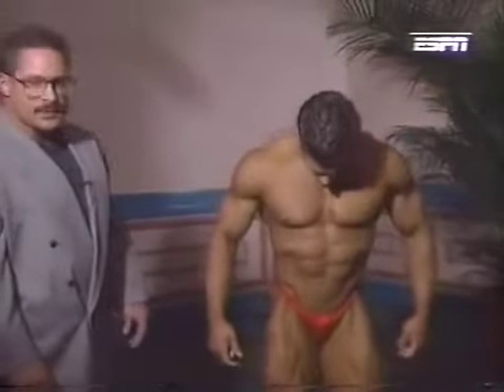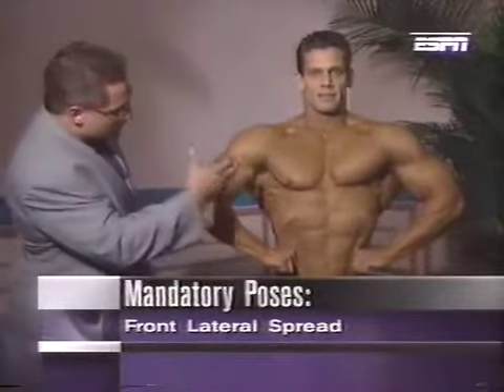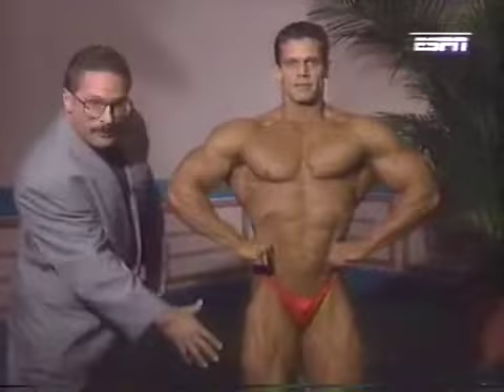Next up is our front lat spread. Designed to show off the lat development, but once again, size, symmetry, and muscularity. Tightness in his thighs — you can see the tightness in his upper body also. Nice balance from top to bottom.